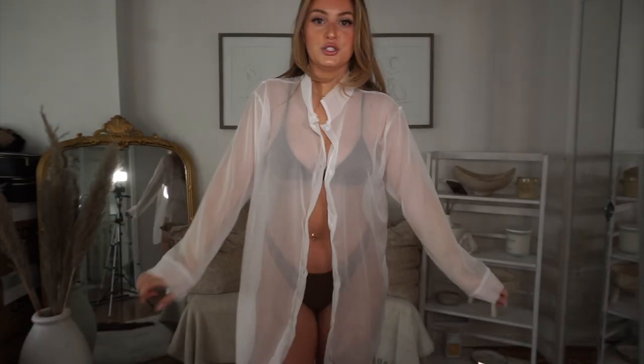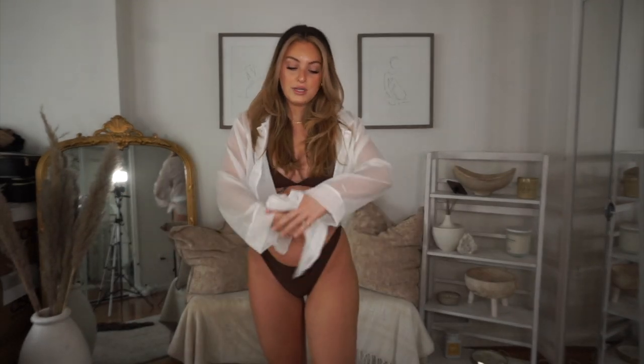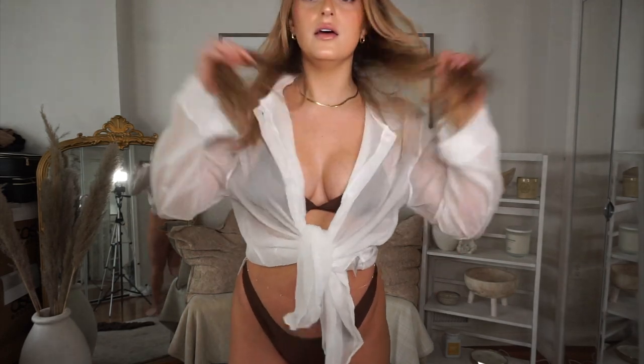Okay so this is the last cover-up I got — it's just a sheer shirt cover-up. You can button it or leave it open. I really like this just because it's simple. I would probably wear it down to the beach or pool and then put it back on if I was getting a drink at the bar or food. What I also like is you can tie the ends since it's long — I think I got this in a large — and then it's more of a shirt style, which is really cute.